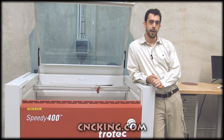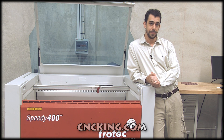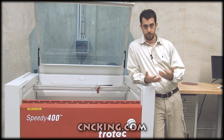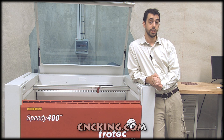Hi there, I'm John from cncking.com and in today's video we're going to review the Speedy 400 and compare that to the Speedy 500. A few months ago I made a video going through all the features and benefits of the Speedy 300, so you definitely want to give that a watch before this video, just to help you gain a better understanding of the differences between Trotec's range.